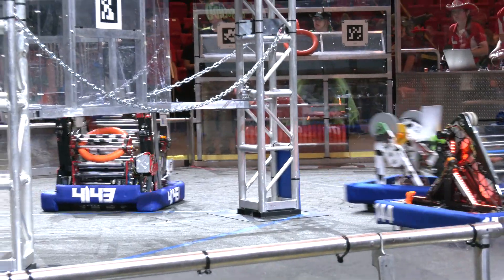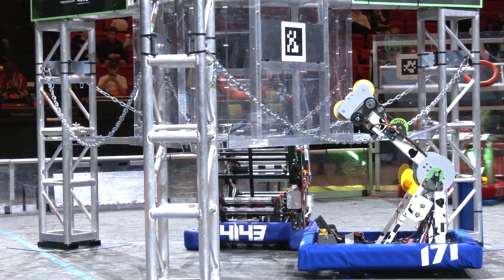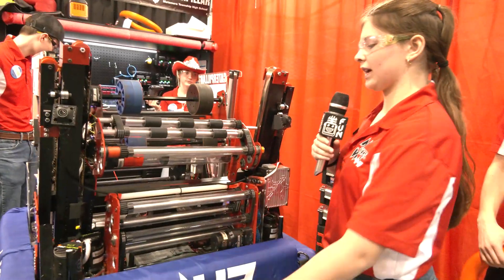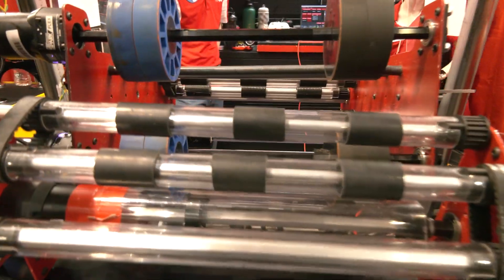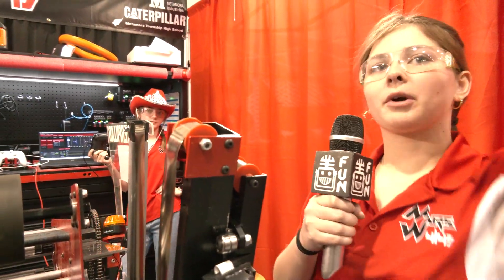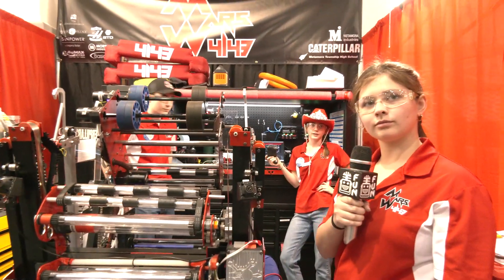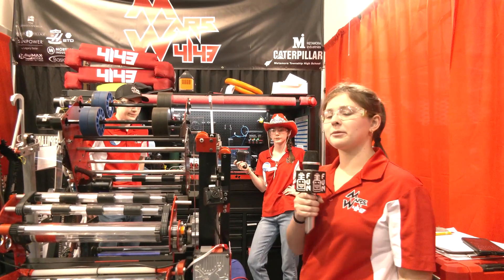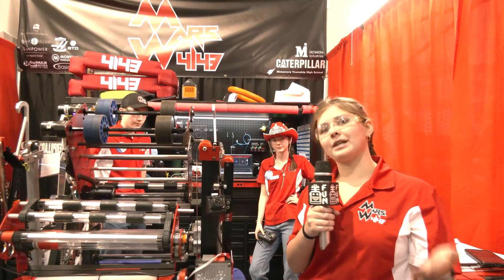Josie, talk to me more about your trap mechanism and why it's been so successful — the process and the testing you had to do to get there. Our trap mechanism has been super consistent. Once the note gets up in there, we have a grip that keeps it held in place. Our climbers come all the way up and then shoot into the trap, then pull all the way down so they can reach perfectly to get in there. Our team wanted to be able to trap and then climb back down to go score more points, so we could trap two or three notes in case our teammates weren't able to.